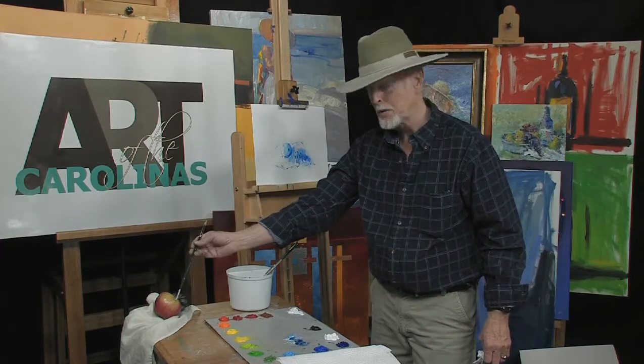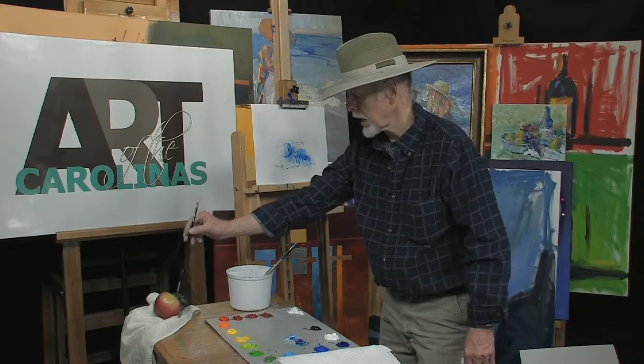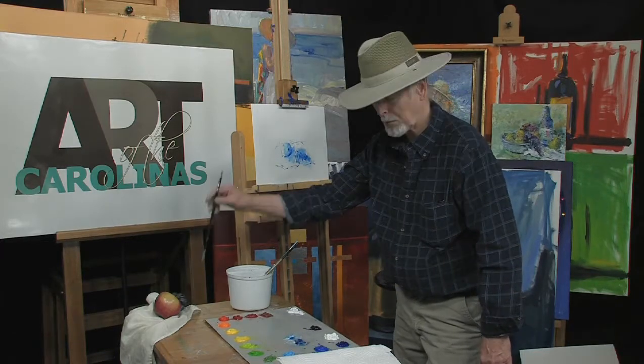Remember, your light's coming from this direction. Go in there — you've got shadows, you've got darks, middles, lights, and then you've got your shadows down here. Let's start out with your darkest color. What's your darkest color? Basically this bluish purple.